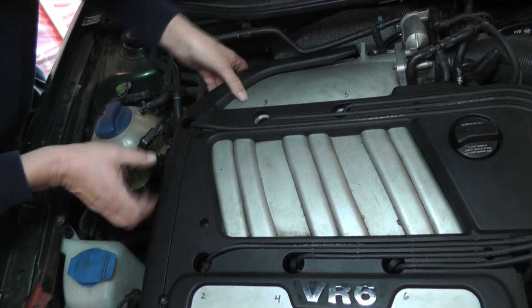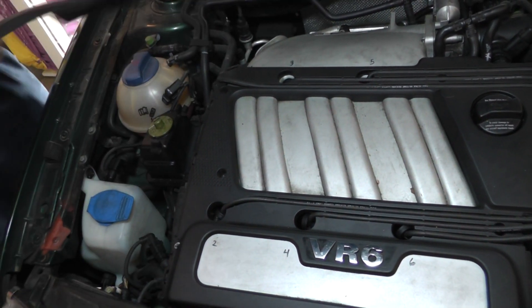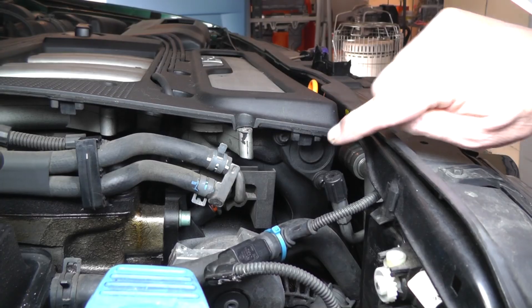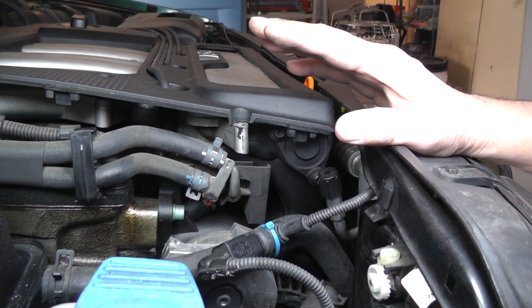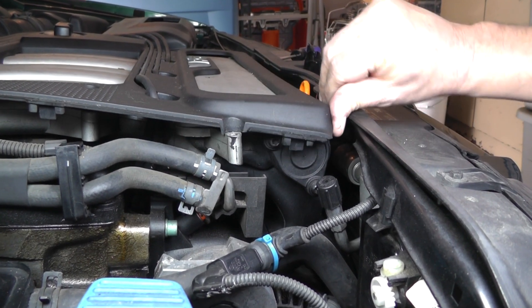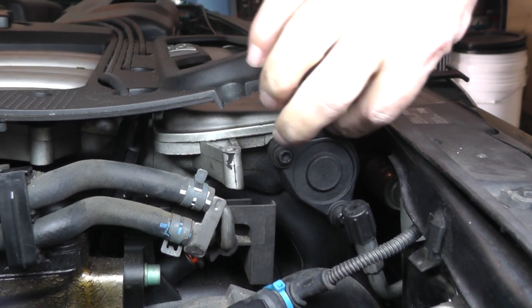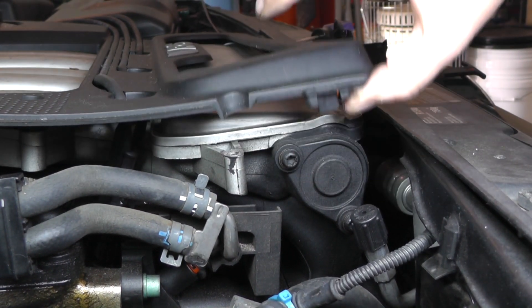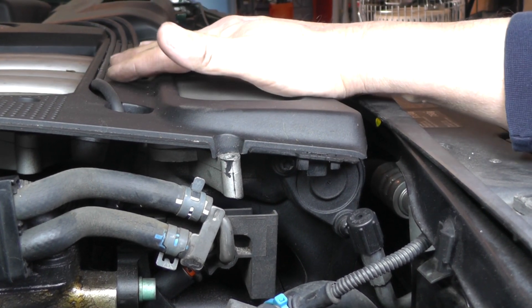Now once you get your two bolts out, go ahead and lift this end cover off either way. At this point this should be enough for us to replace the valve in here, but you're not going to be able to see a lot. So this end cap has got to come out — there's two bolts there. I'm going to go ahead and remove the top cover on this thing.